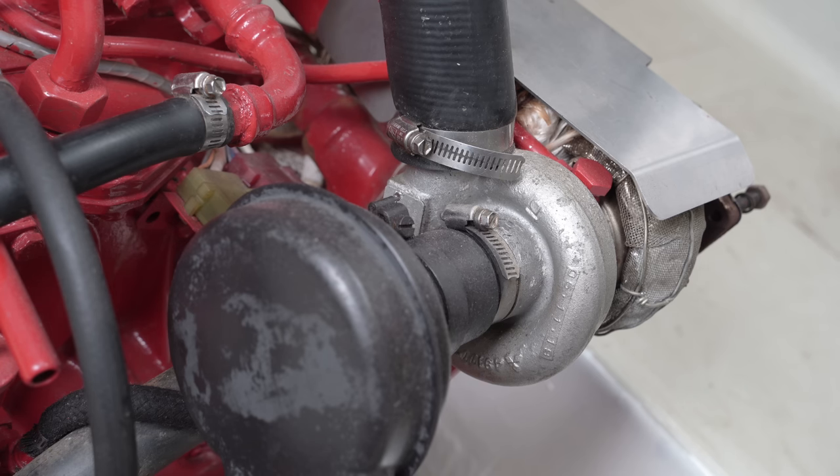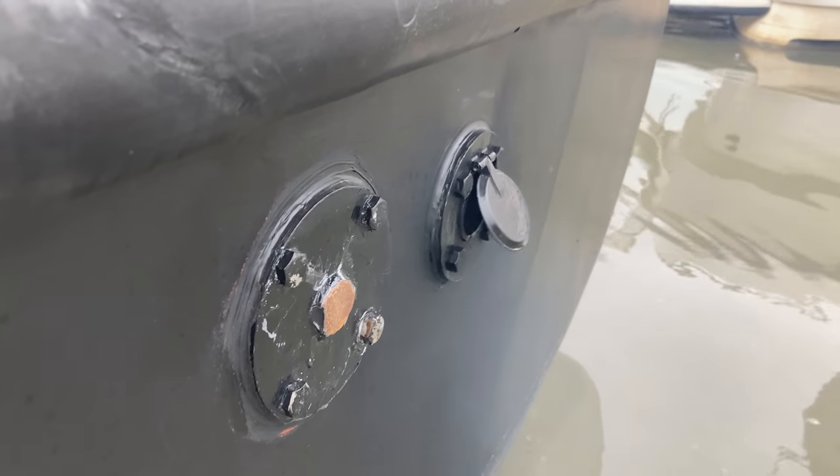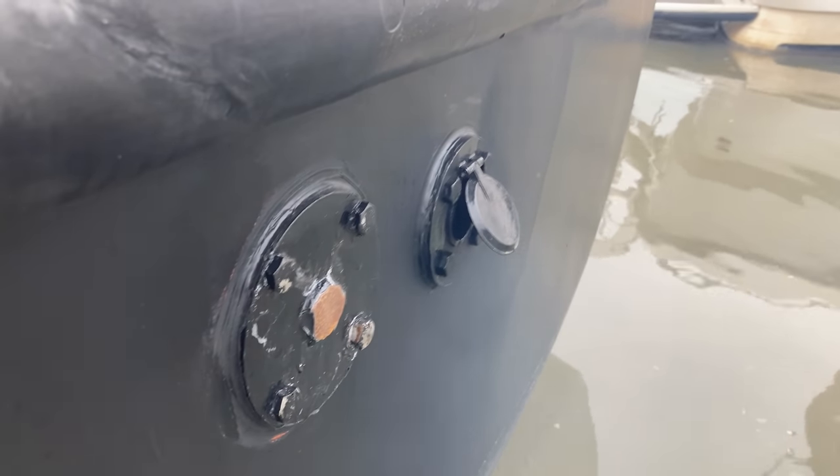Our yard mechanic noticed a small puff of blue smoke when revving the engine hard, which means oil. Apparently this was no reason to panic just yet, but if an opportunity arose to check the seals, we should take it. And so, we shall.